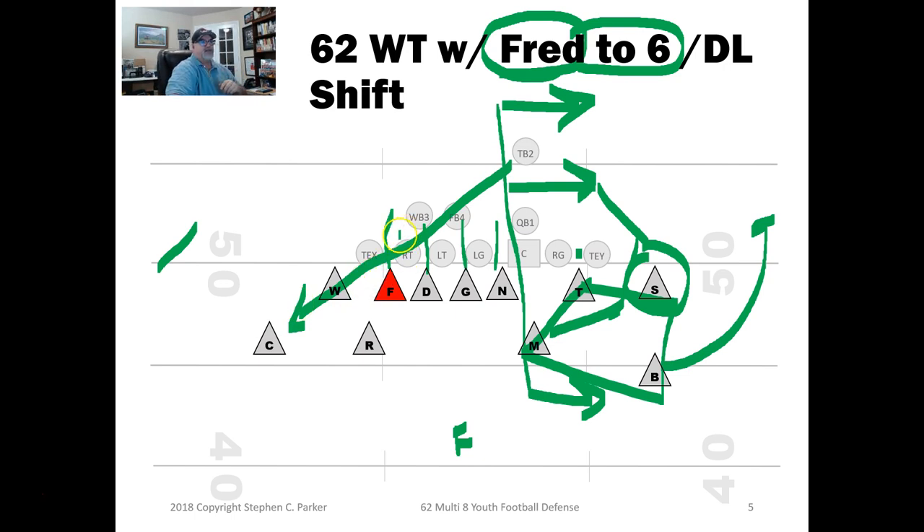The key is to bring everything down and make a big pile right here so the back has to juke and stop right in there — and when he does, you've got him. That's my first way of defending this, staying in my basic 6-2 wide tackle without pre-calling anything. The D-line will know to shift over. Fred goes to the eight hole, and the D-tackle moves to split those two guys.